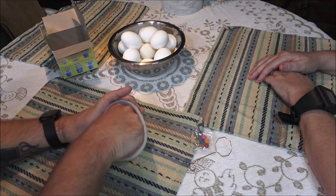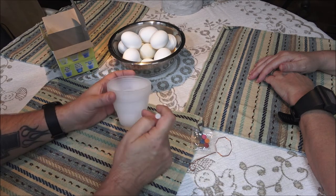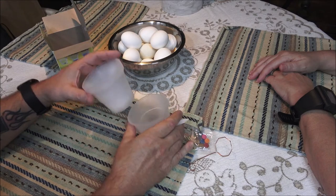And this is a crayon — if you want to write on the egg, that writing will stay on there.